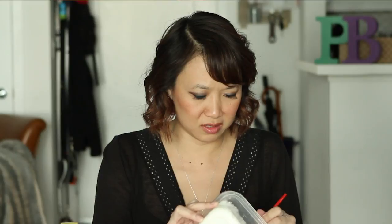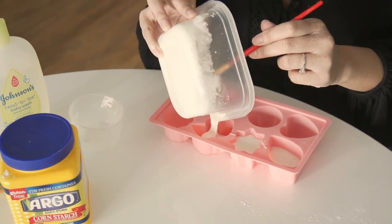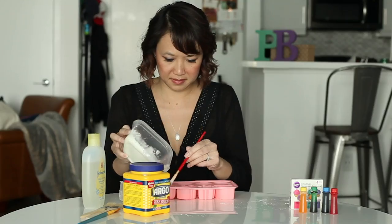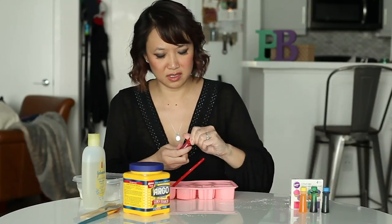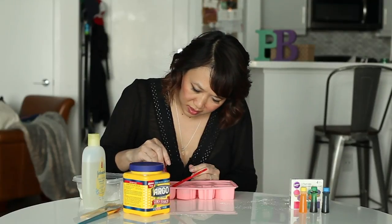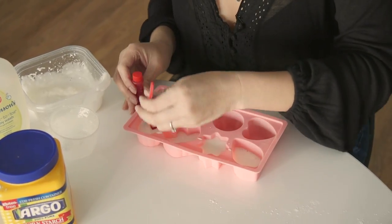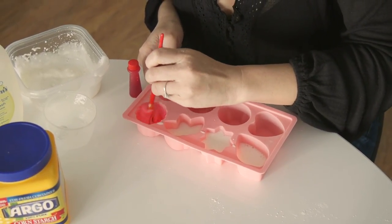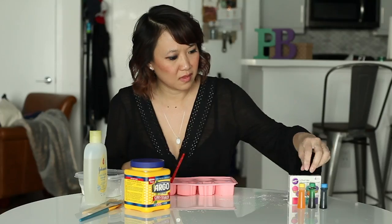Using just a regular silicone ice cube tray, pour some of the mixture into each one. It's just to separate the colors so you don't get all the colors mixed up together. We're just gonna do four. Then using food coloring, you're just gonna put a little bit in each one. There's our red. Mix that up.